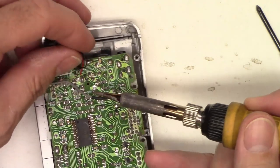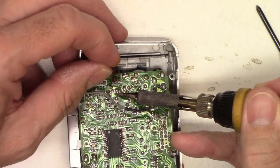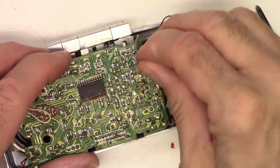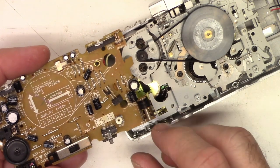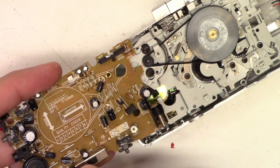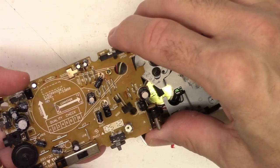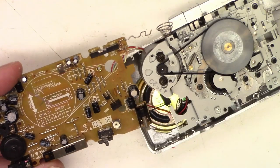I'll go ahead and unseat the little condenser microphone as well. So here's the board and there's a couple of switches. That one's actually got a little bit of glue on the back. There's the record play switch — we'll go ahead and clean that. Speed selector switch over here. Not sure what that one is — vox, or not vox probably.